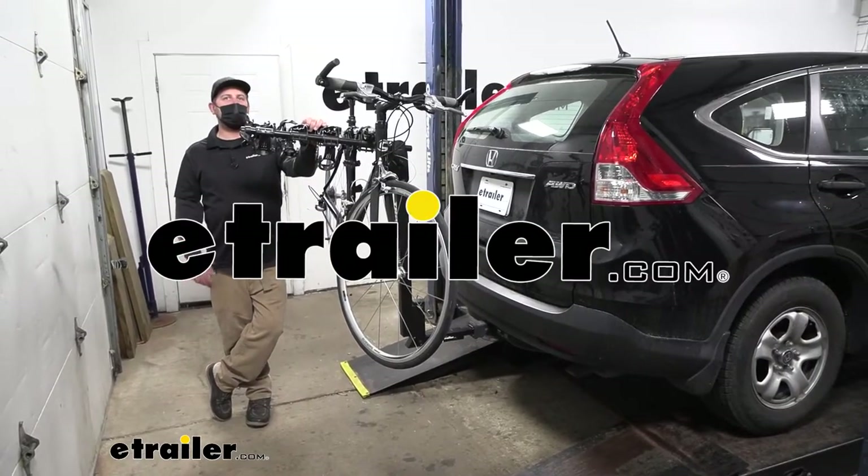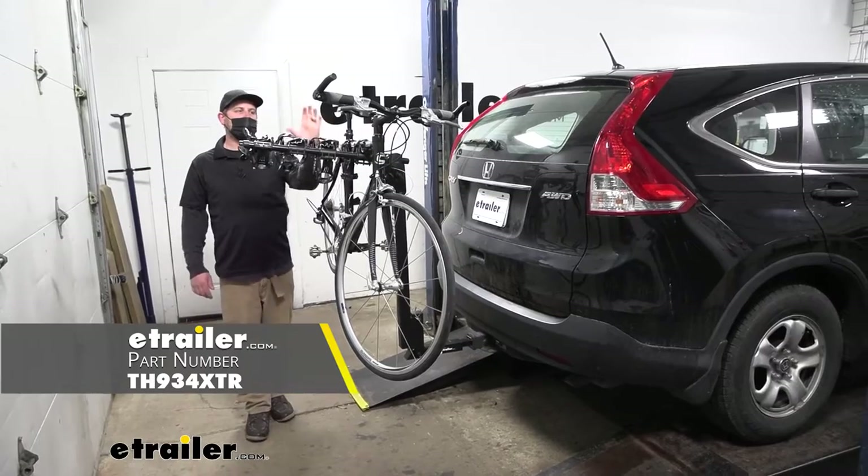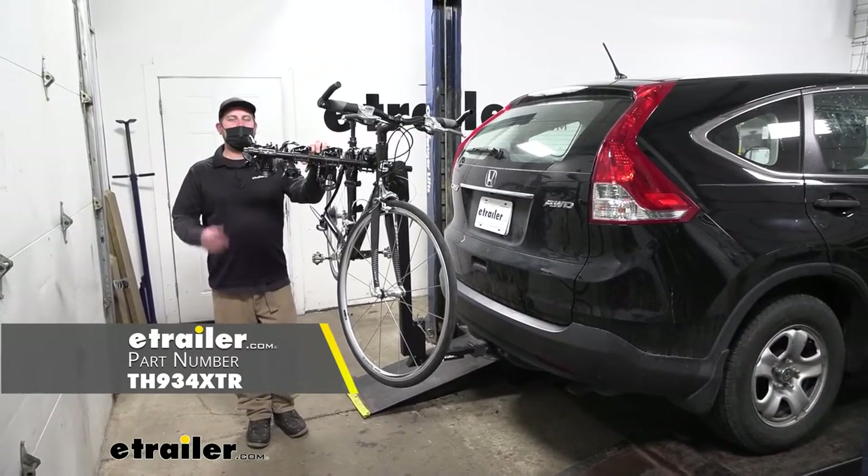Hey everybody, Ryan here at E-Trailer. Today on our 2014 Honda CR-V, we're going to be checking out the Thule Hitching Post Pro hitch-mounted bike rack.